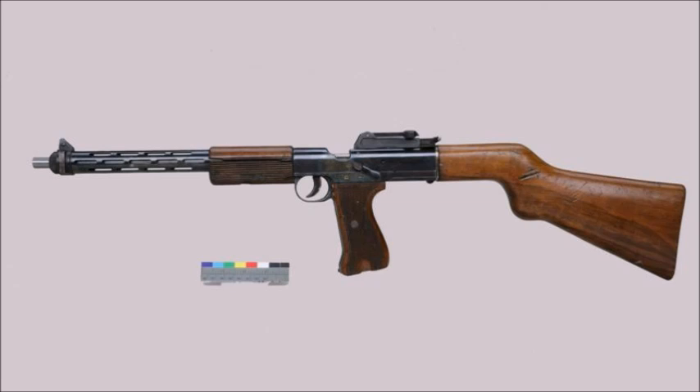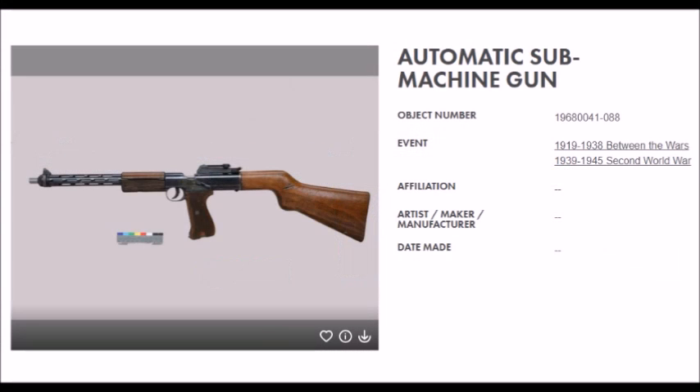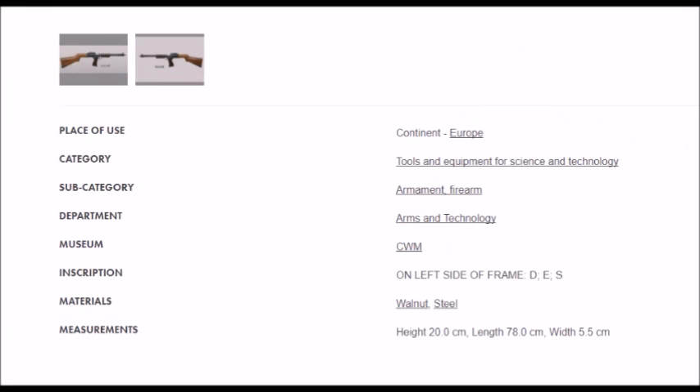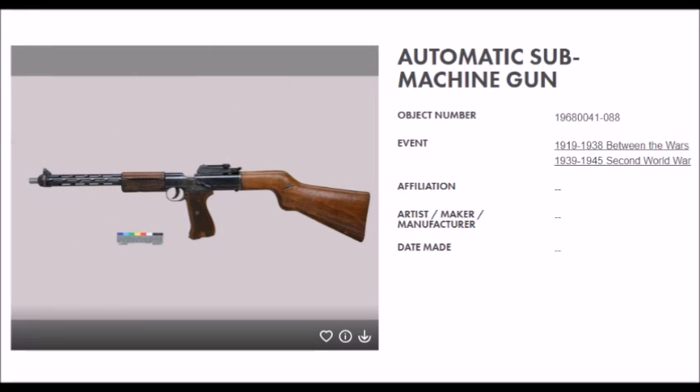Then again, it could be an Italian weapon, so I don't know — what do you all think? According to the Canadian War Museum website, this weapon was confiscated by Canadian forces during the European campaign of 1943 through 1945, right around the time of the Allied invasion of Italy up until the end of the war.